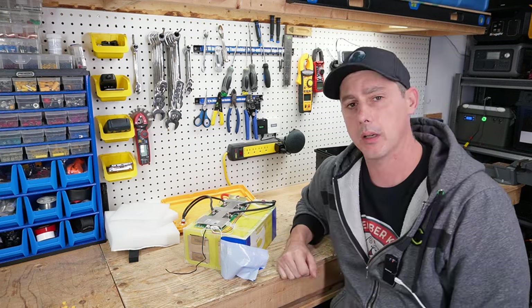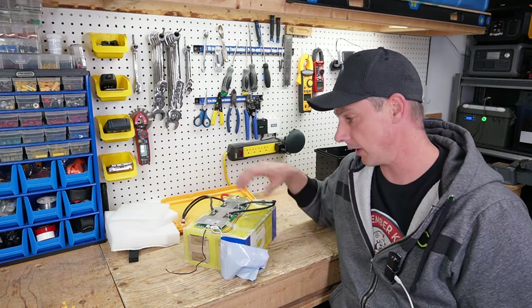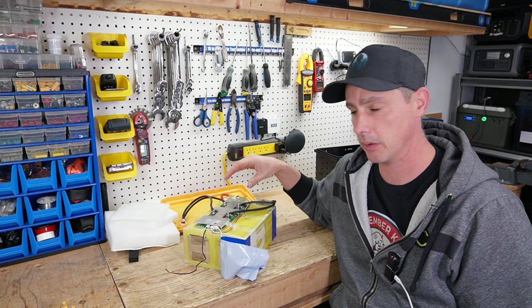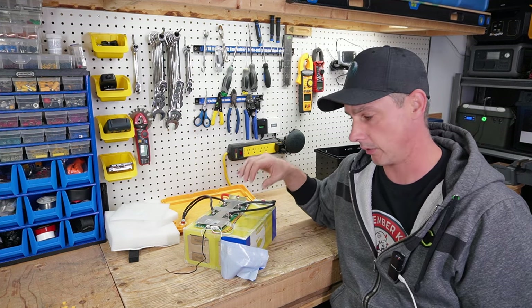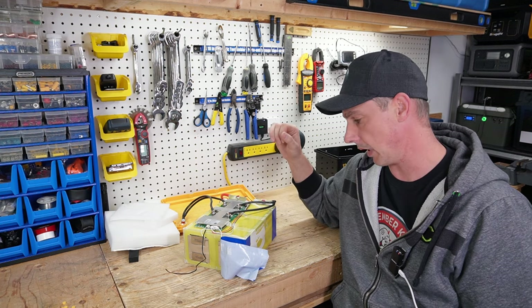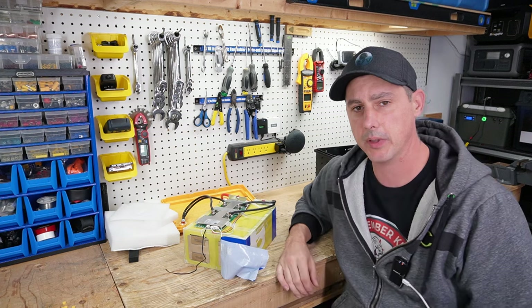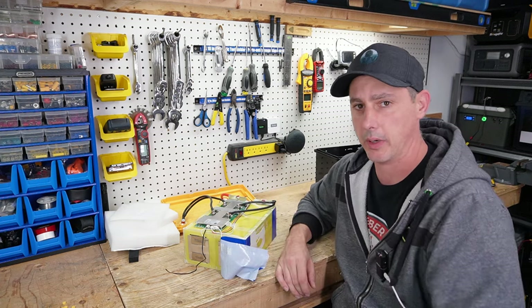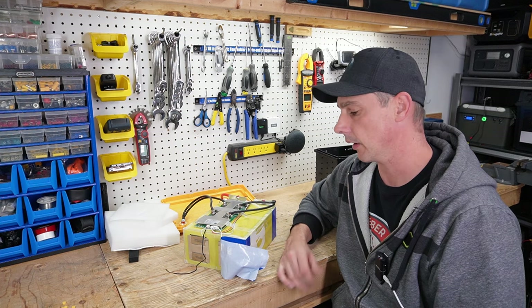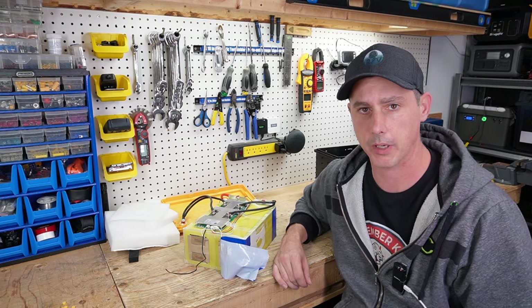Thank you very much for watching. There's more content to come — more battery reviews. I like to see more batteries on the market because competition only drives down prices, so bring on the batteries. If you liked this video, don't forget to subscribe on your way out and hit the like button — it really helps the algorithm on this channel. Thank you very much for watching.